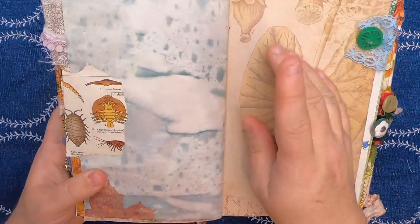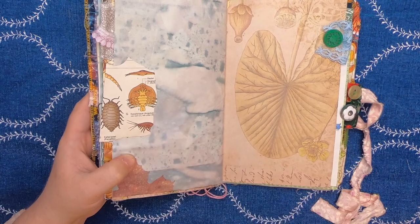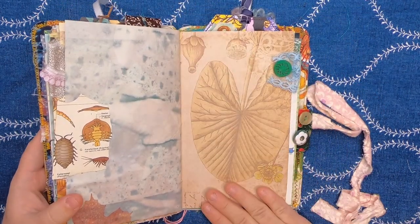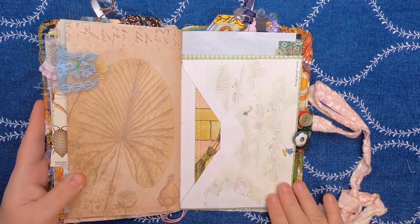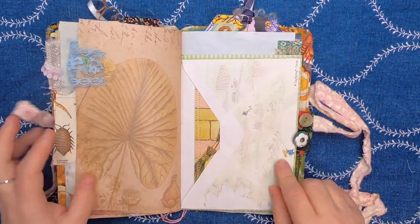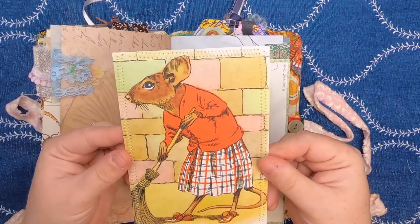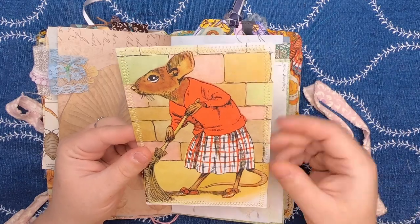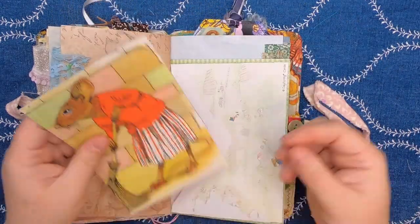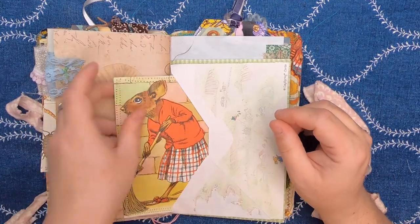Over here this is cabbage dyed leaf paper, and you can see some sea creatures here on that paper tab. More botanical paper with a vintage button and some lace. This is an envelope and it has this cute piece of ephemera inside — a mouse in this fabulous dress. I love her outfit and she's doing a little sweeping, and it's on tea dyed paper. That just tucks right inside this envelope.